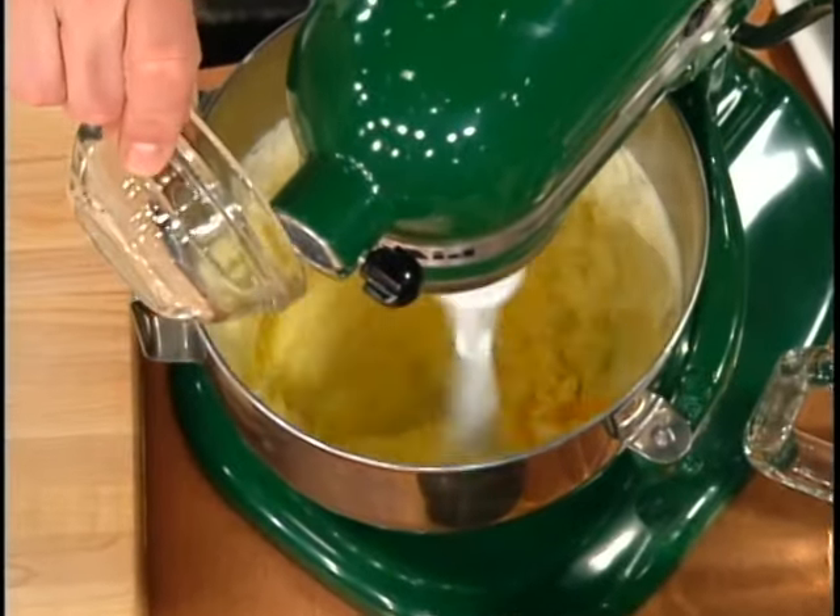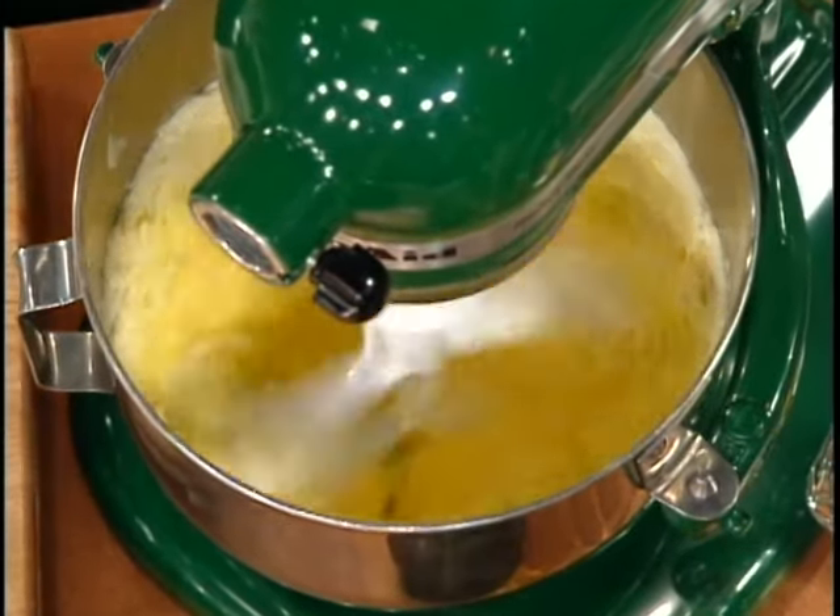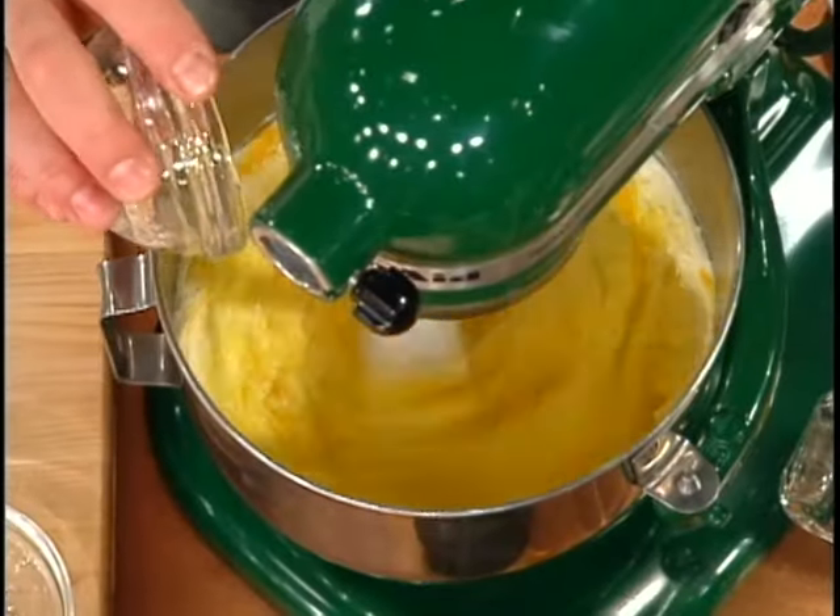Then the other egg. And then, for not only color but also for richness, we're going to add three egg yolks, one at a time.